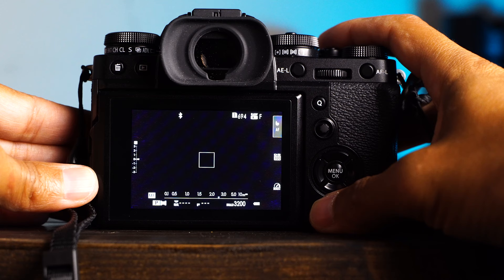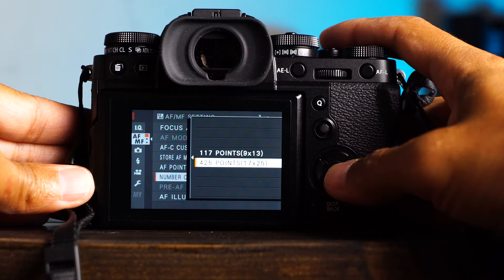Number four: AF-MF menu. I change the number of focus points to the maximum, like 117 to 425 on the X-T3, for example.